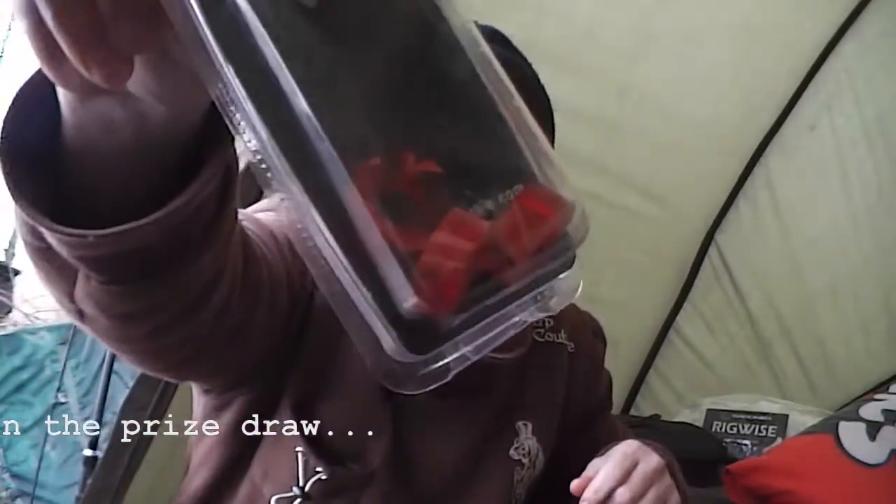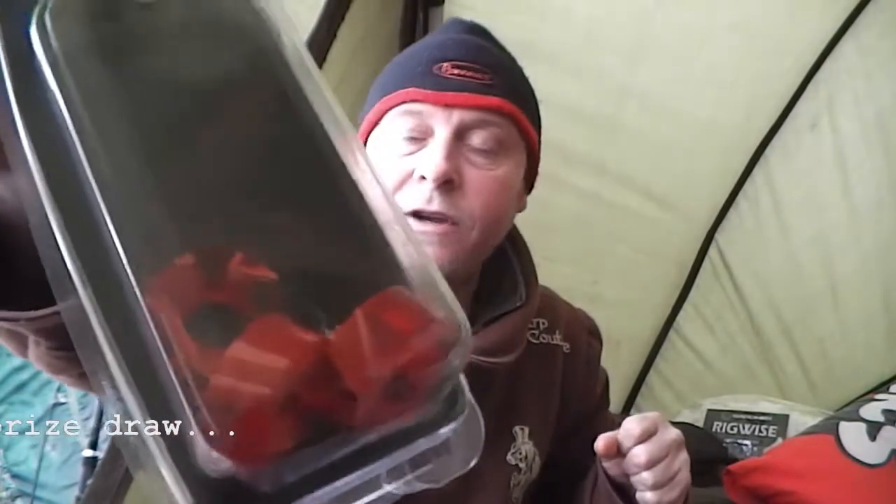And you've got what you attach your chains to — the collars — that go underneath your alarms. All three of them.